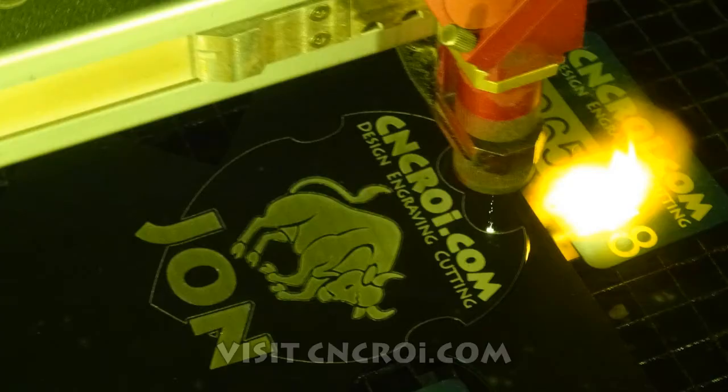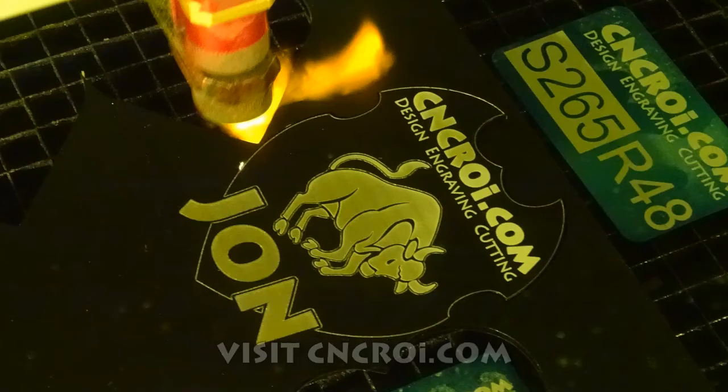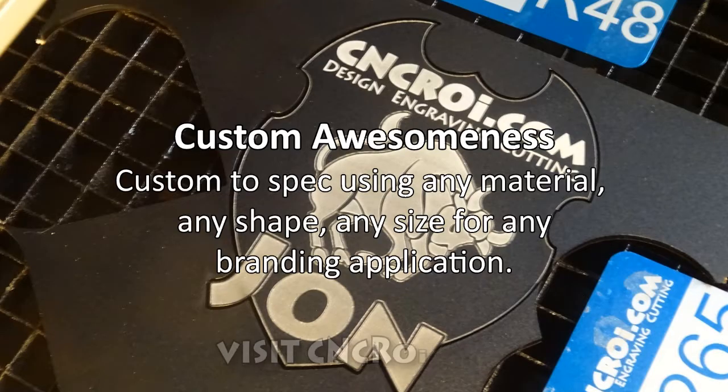So if you're looking for custom name badges — basically any material, any shape, any size — contact me at CNCROI.com. I'll see you in the next video.